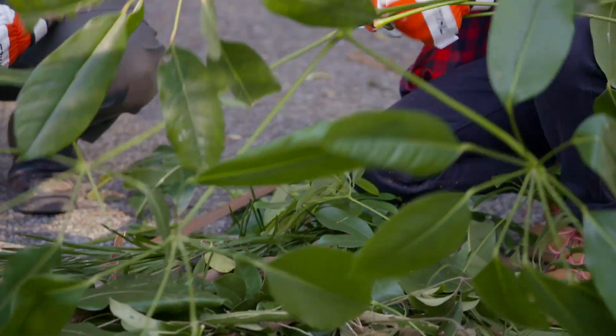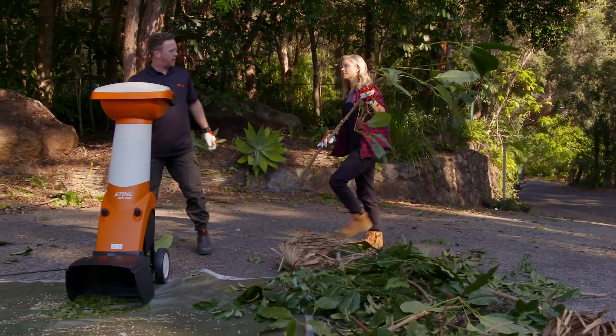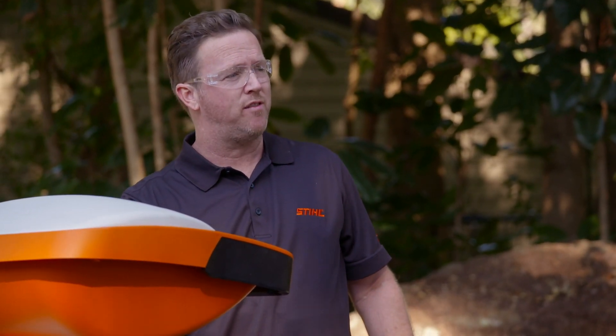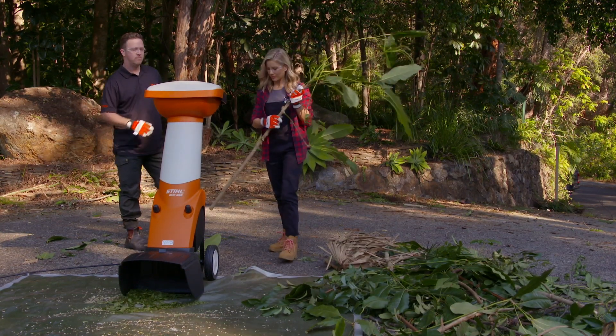Darren, what's the best thing to do with all this waste? Because it seems a shame to just throw it all out. Absolutely. We can use the STIHL garden shredder — it takes branches up to 35 millimetres thick and reduces your garden waste by up to 75%. Anything that you shred, chuck in your compost, and then you'll reuse it in your garden in 6 to 12 months. Awesome, let's do it.